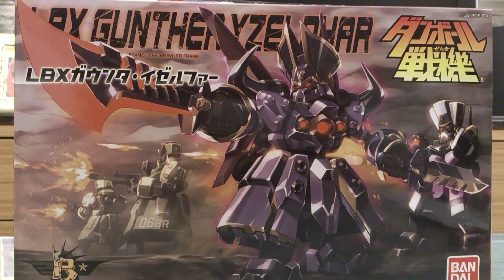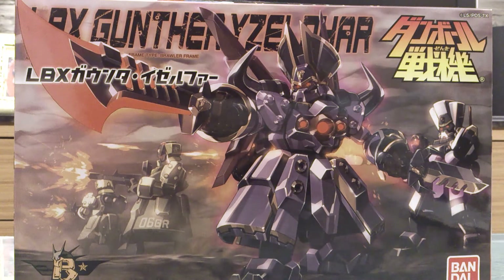Hey guys, welcome back. Today I'll be trying to use my phone to make the video because I actually forgot my SD cards. Sorry I've been away — it's almost a month since I've made my last video. I actually do have the newest LBX already made a couple of weeks ago, and this is LBX Gunther from the newest series, LBX Wars — Danball Senki Wars.